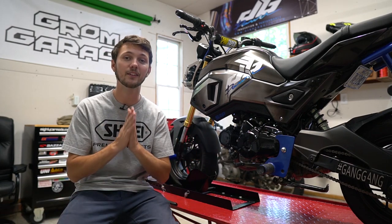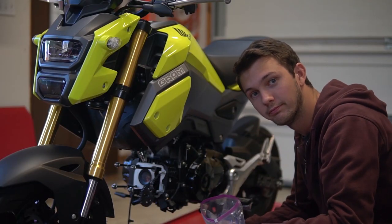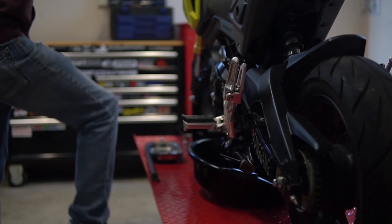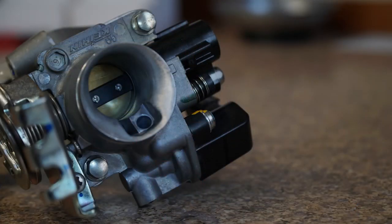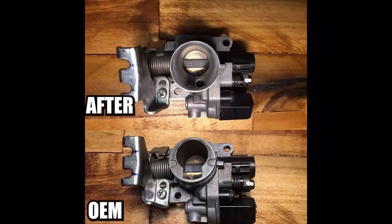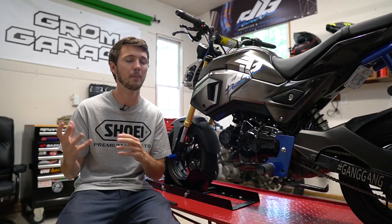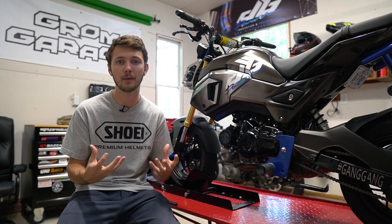Starting off at the very beginning, the first thing I did when I got the Grom was tear the motor apart — which was kind of stupid — but tore the whole motor apart and went ahead and ported the head and ported the throttle body by Vinny. Everything went very smoothly, put it all back together, and it was a lot more powerful, especially up high. It could just breathe a lot better.